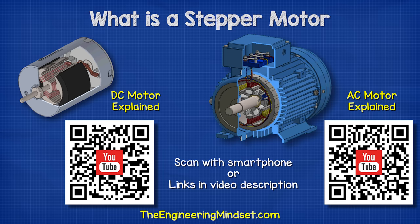By the way, you can learn how DC and AC motors work from our previous videos. I'll leave a link in the video description down below for you.